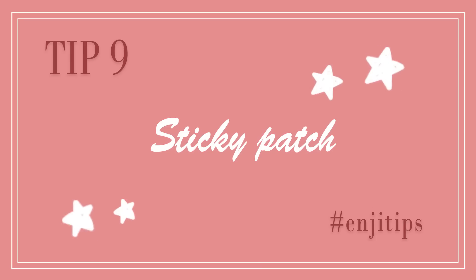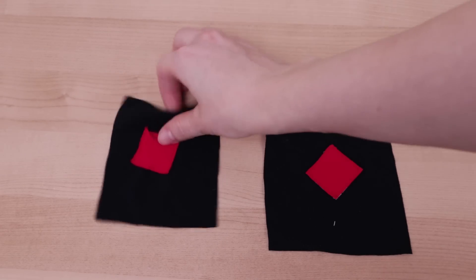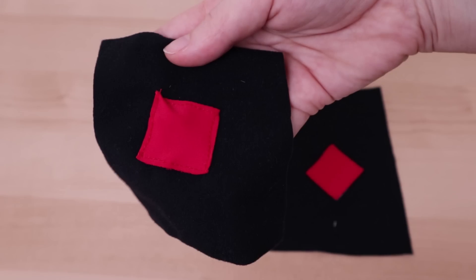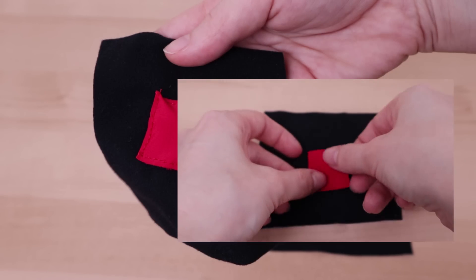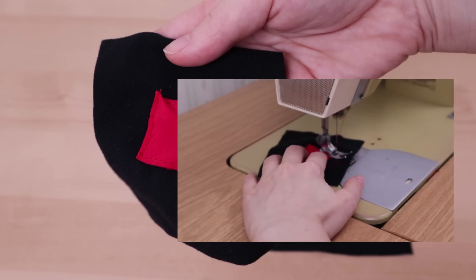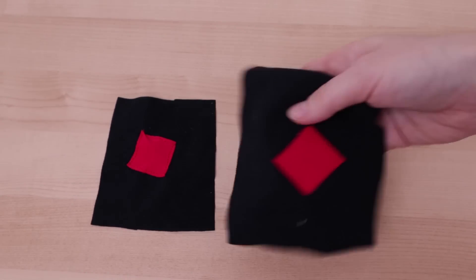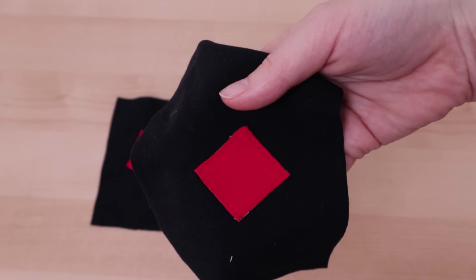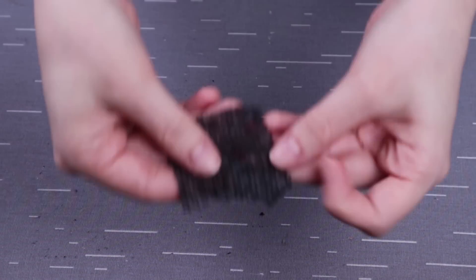Another useful trick with double-sided tape is to hold down small decorative stretchy fabric pieces on your cosplays. Here I'm showing what usually happens when I try to sew on a small decoration patch — it just slides around and ends up looking crinkled. But when using double-sided tape, it holds the square in place and keeps it looking uniform.